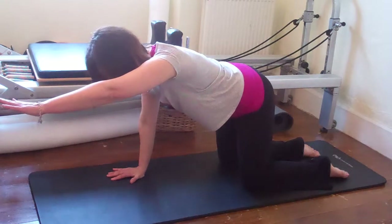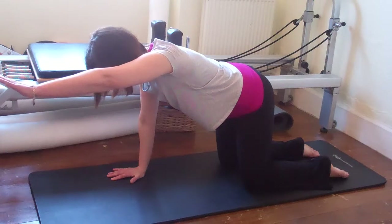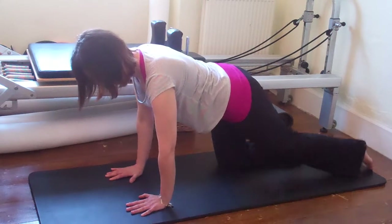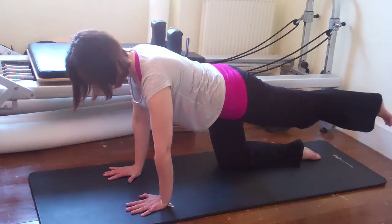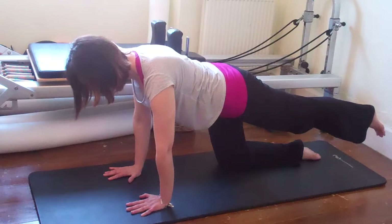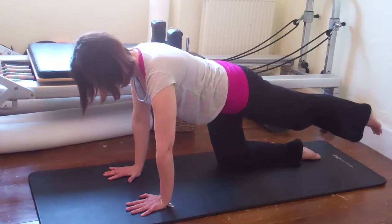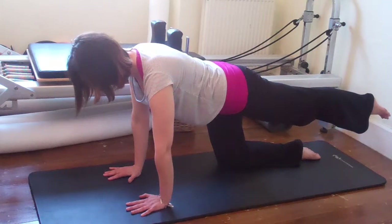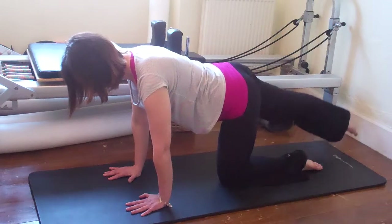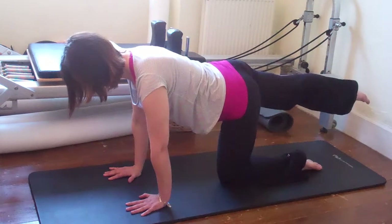Then you can start to work on the legs: reaching long and floating, pushing the floor away with the arms, thinking about those back edges of the armpits coming forward so we're not dropping. Reaching long with the leg from the hip bone, sliding it back, then the other side. Three times on each side.